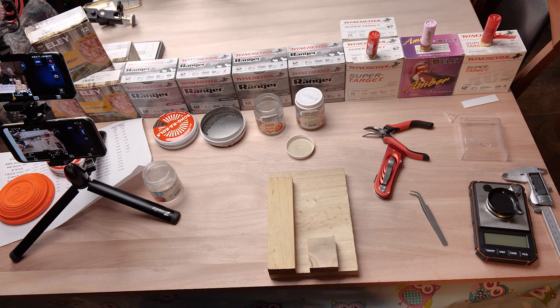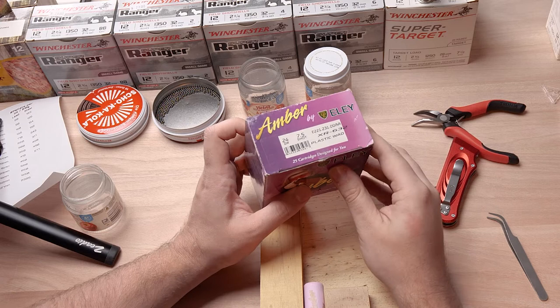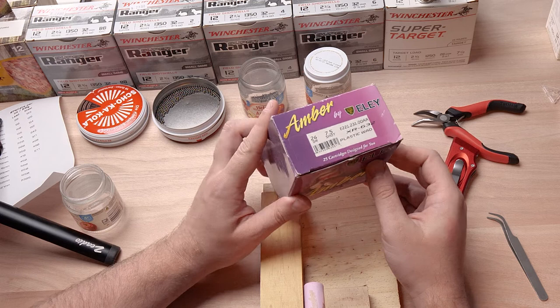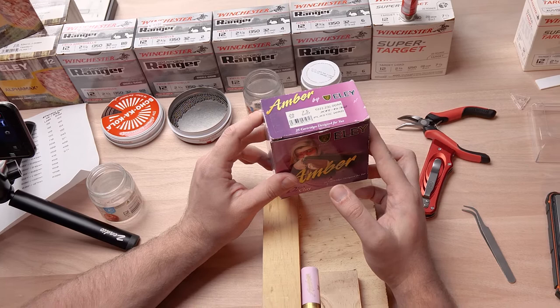The last ones we'll look at in this video are these Ely Ambers — yes, they are pink, for the super confident man who does not need to prove himself to anyone. These are made by Ely in the UK and are number seven and a half shot just like the Winchesters, but they're only shooting 24 grams of shot at about 1,180 feet per second. They're mostly meant for women and teenagers just getting into shooting because of the much lower recoil, but personally I can't see why we don't all shoot this stuff — it requires more skill to break a target with fewer pellets and less velocity, and you're going to hurt your shoulder less.